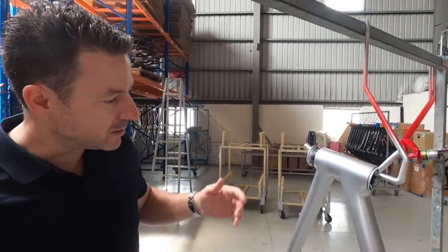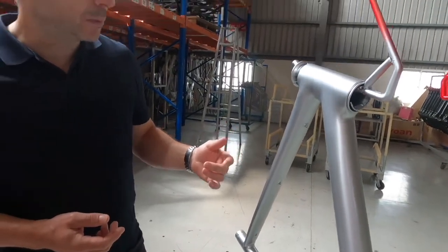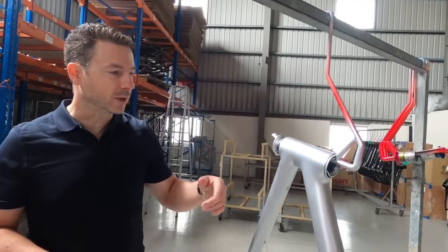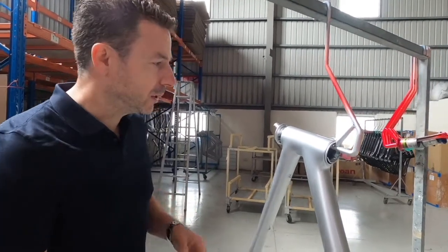The frame has a baggage system mount underneath the top tube, as you can see, so those would be prepared and ready to go. It also has all the other mounting points on the fork and on the frame itself, and all the features we've been talking about, including internal cable routing — which you can't actually see.